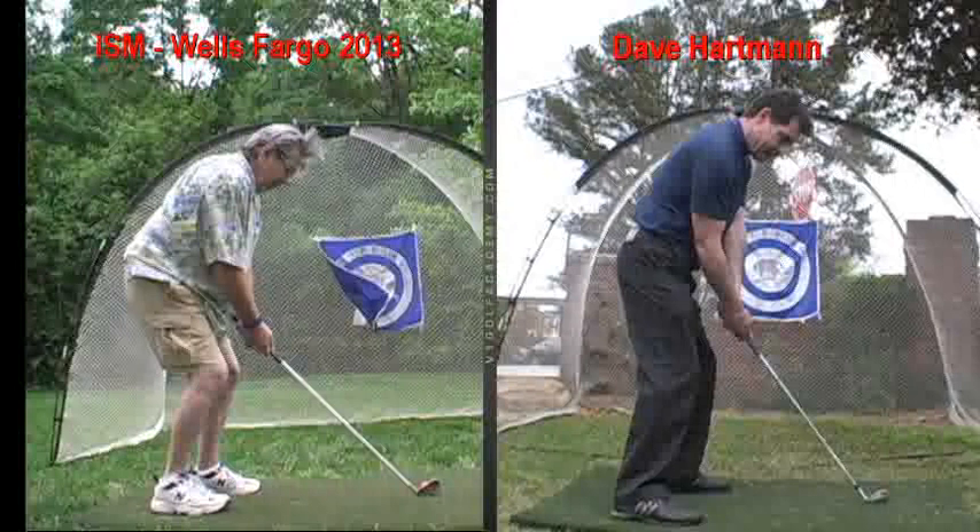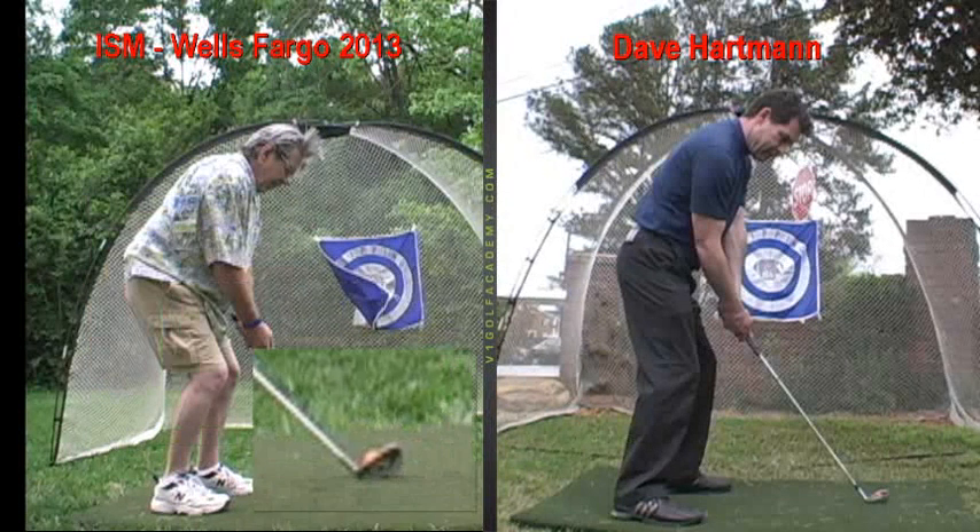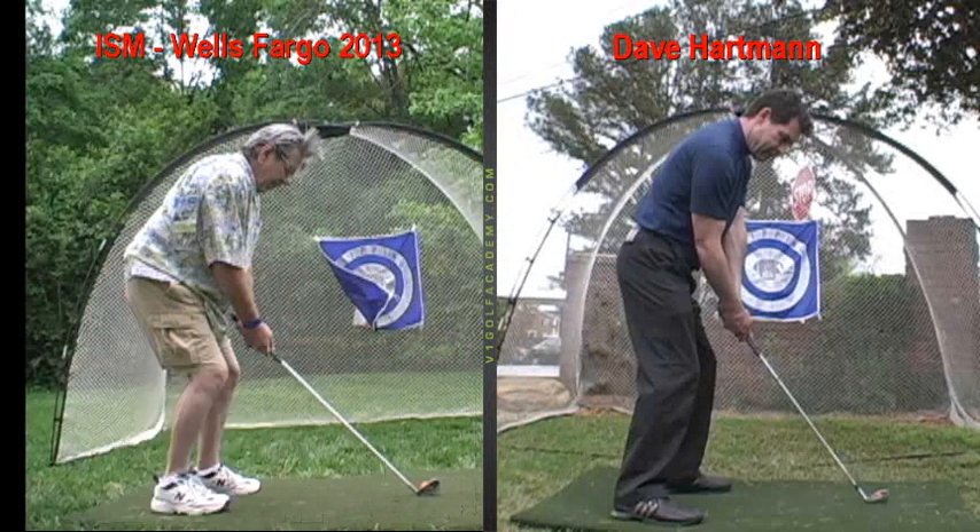It gives you more room to turn as well. Because your grip's fine for the most part, club face is square, ball's centering your stance, stance width is good — everything else is actually pretty good.